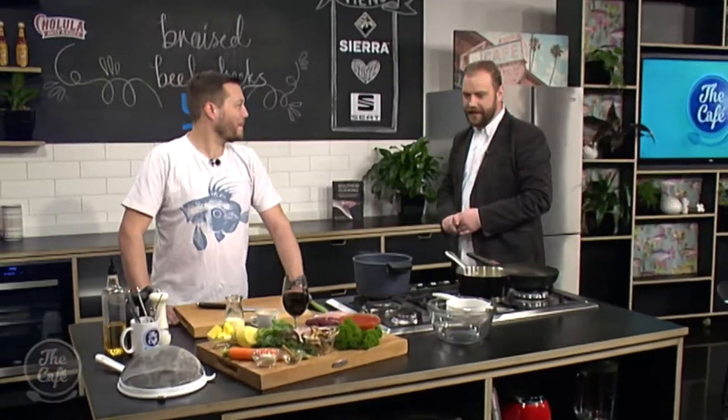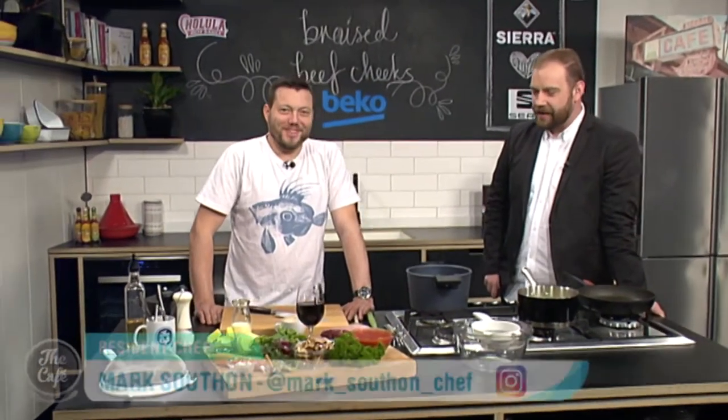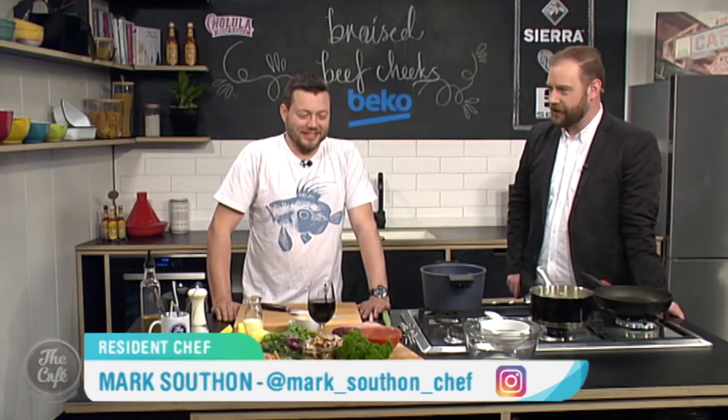Head over to the Beko kitchen to see what Mark has got on the menu today. This looks interesting. Right, we've got beef cheeks. They taste good but boy are they ugly before they're cooked.